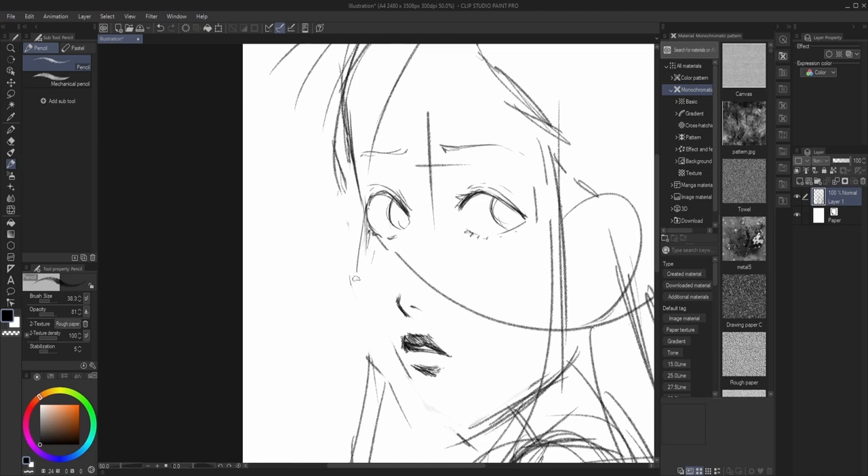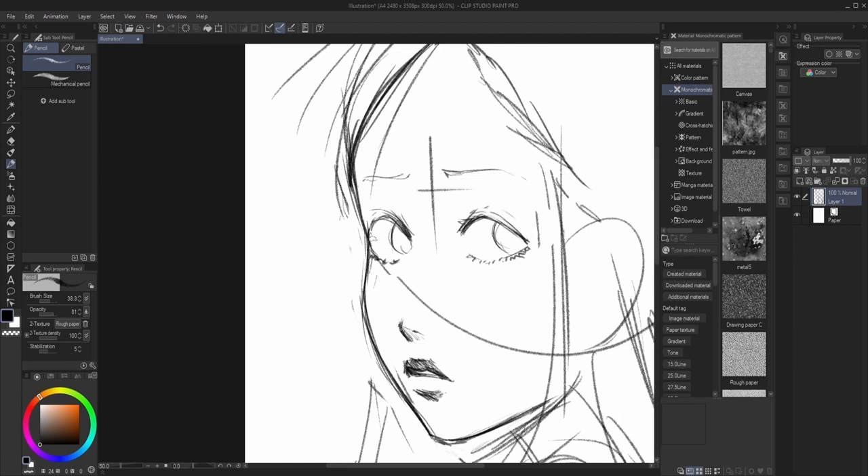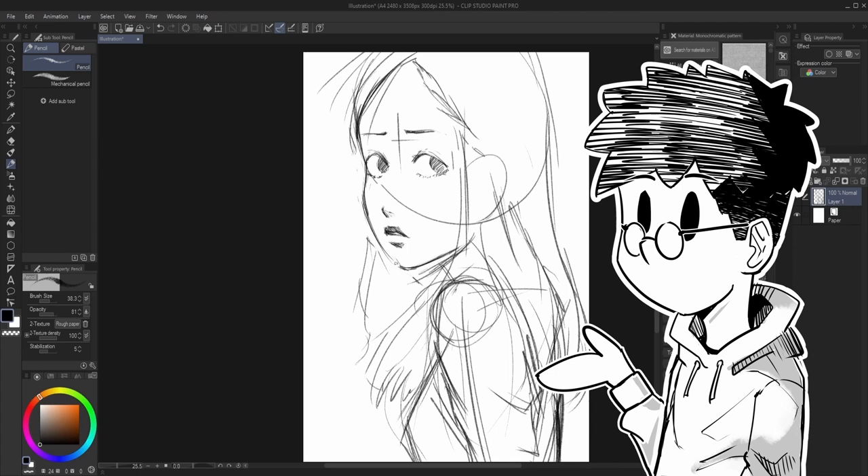Okay, sketch is done. Before I continue to line art, I'm gonna turn my sketch into blue color. Why am I doing this? That's because when the sketch is in blue color, it makes a bigger contrast between the line art and the sketch, and it's much easier to draw. So let's go.